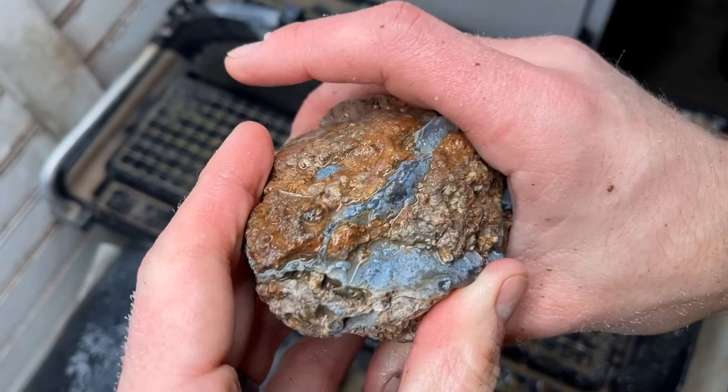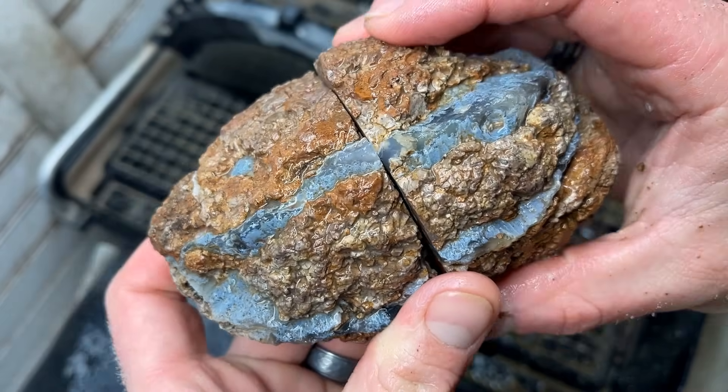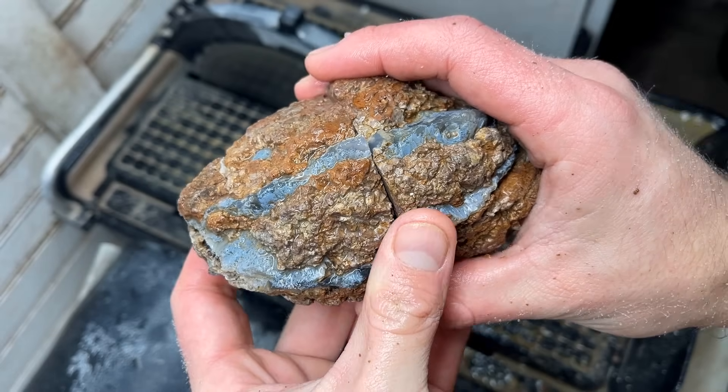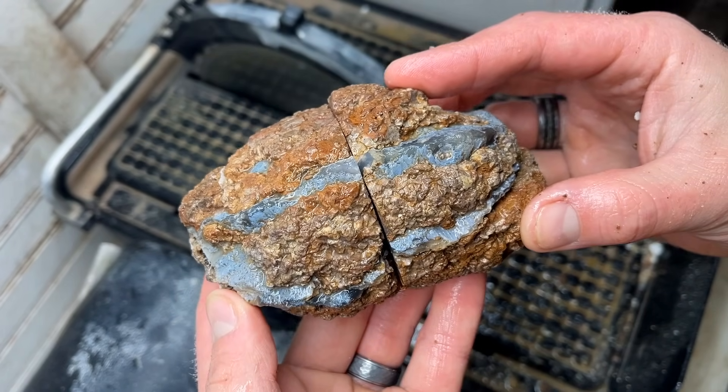I am excited to see inside this one and I bet you are too. Before we take a peek, let me tell you a little bit about where I got these thunder eggs from Turkey. I got all of them from SRL Gemstones and I have a lot more from them that I'm going to be cutting and polishing in the future. I'll have their eBay and Etsy store linked in the description box below so you can go check out what they have.